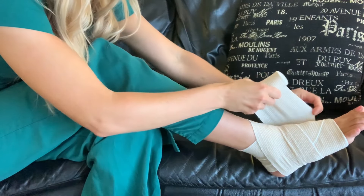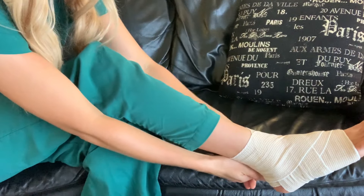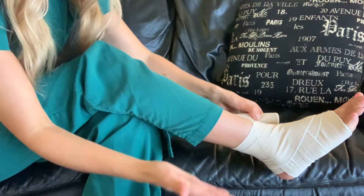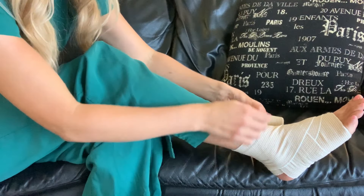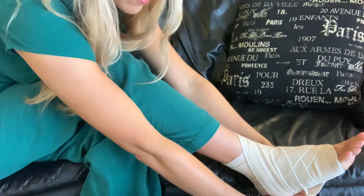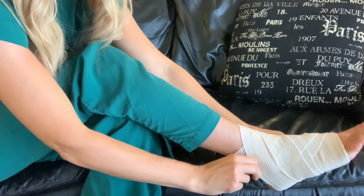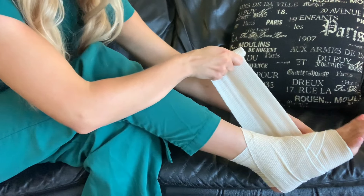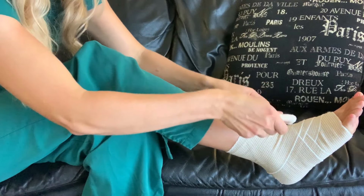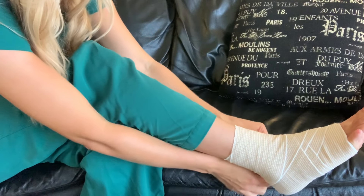Again you're going to come back up and over — what we're really trying to do is protect the ankle, so that's where you want to have the most support. We're going to go right back down again over the ankle, then under the foot again and back over, and then we're just going to go around and secure it with the velcro.